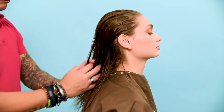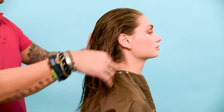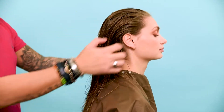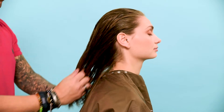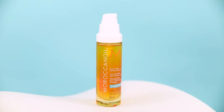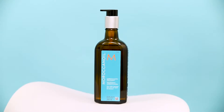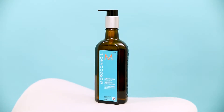It can be used on damp as well as dry hair, making it the perfect addition to your styling routine. Make sure to use it on clean hair to prep your hair for any other styling products and tools. Mix an equal dose of Moroccan Oil Blow Dry Concentrate and Moroccan Oil Treatment in your hands.